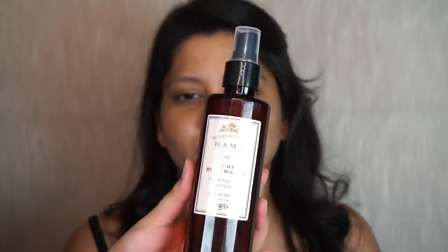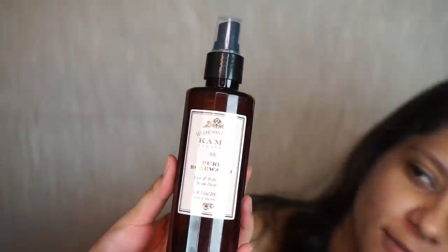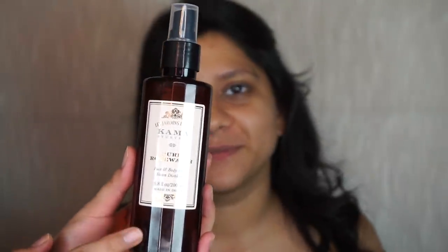We're going to start by toning her skin, and I'm going to use the Kama Ayurveda rose water spray for that.